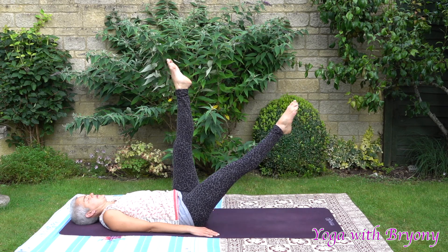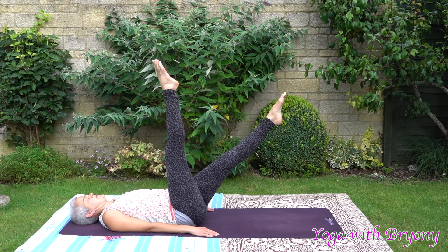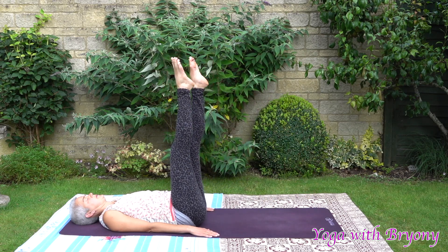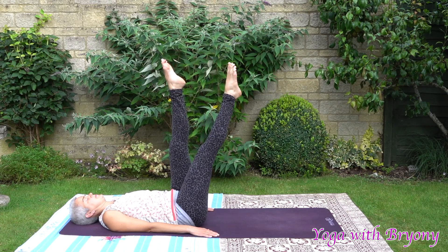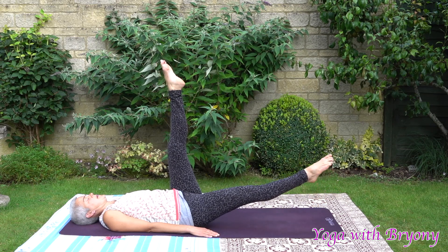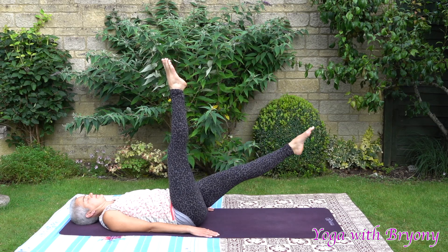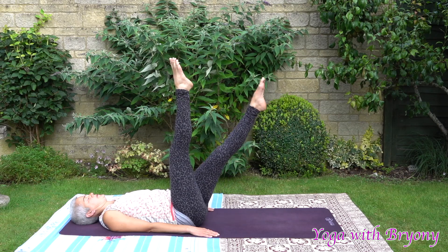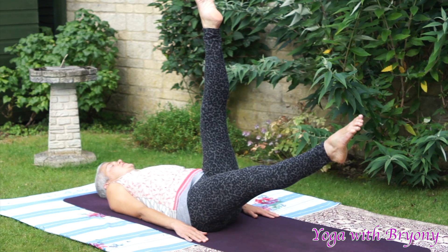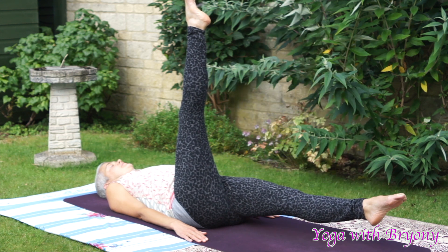Inhale in and exhaling, slowly rise up. Inhale the left leg down. Feeling that lower spine in contact with the mat. Allow the leg to hover. Inhale in. Exhaling, slowly rise up. Inhale in, slowly lower the right leg down. Feeling the lower spine imprinted on the mat. Exhaling, lift the leg up, breathing out through the mouth. Inhale in, inhale the left leg down. Exhaling right. Inhaling right leg down. Exhaling right, inhaling the left leg down, exhale right.